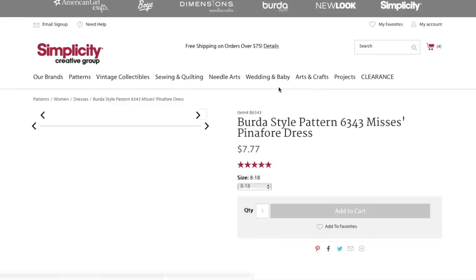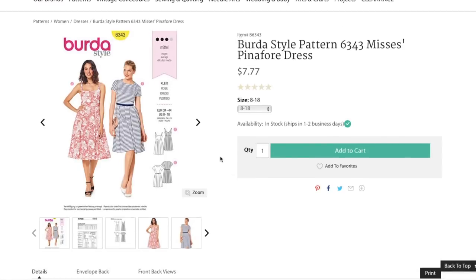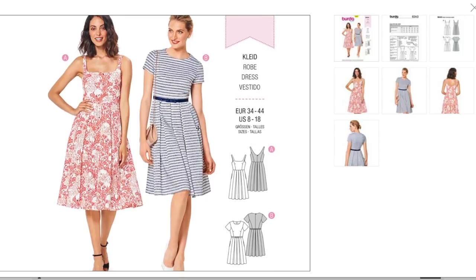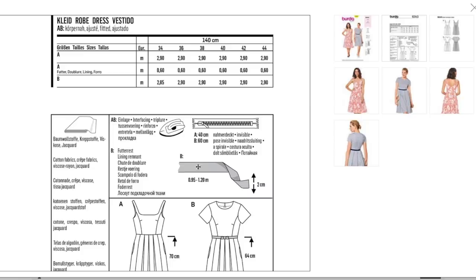Now we have a pinafore dress, they're calling it. I don't know what makes it a pinafore dress — it looks like a fit and flare with a pleated skirt, pockets, princess seams, also with darts. That is a really lovely detail. And look at the back style line — the sleeveless version has this really beautiful back. It looks like they're both the same length with pleated skirts.